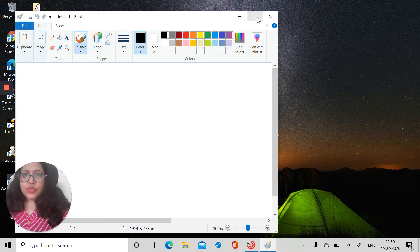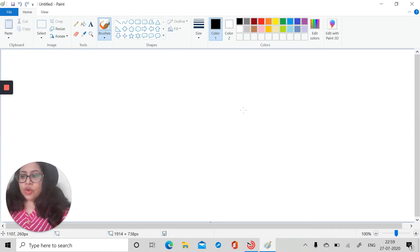We will try to draw something today. In my previous tutorials you have already drawn a mouse and a monitor, so let's draw the entire computer today.